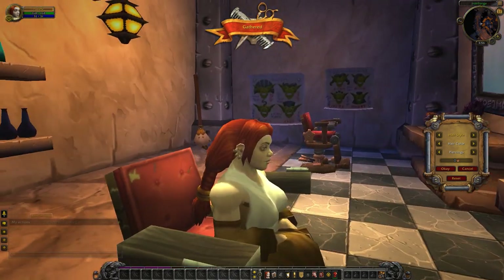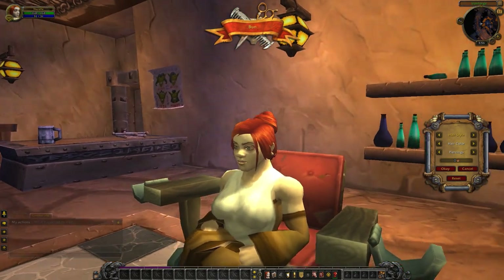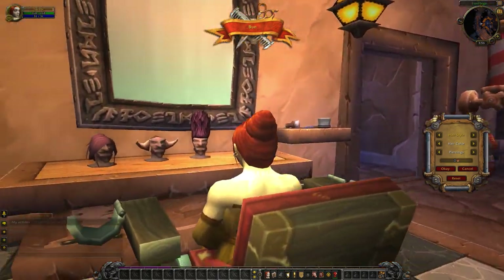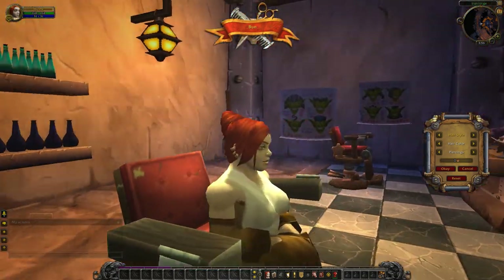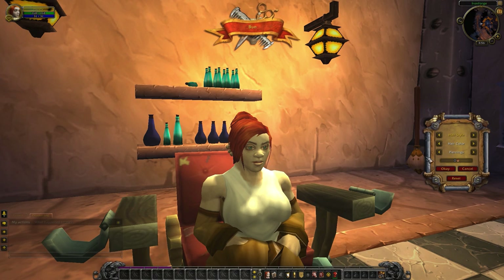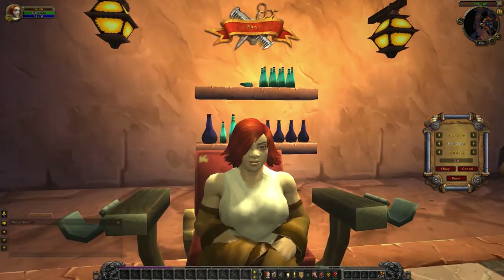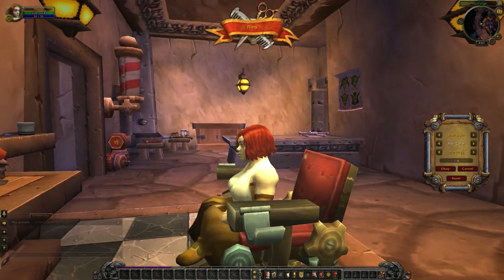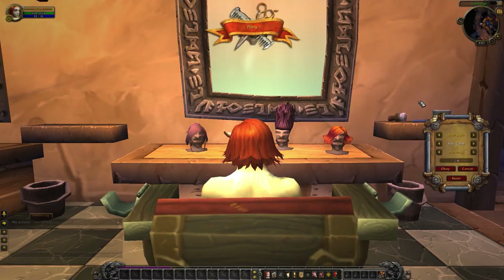Hopefully we'll see some updates to these before the release of Warlords of Draenor — this is still beta footage. This is the bun look and it does look quite nice. On the dwarf model, an elegant little gathered bun. It looks like her earrings are clipping through her hair, so we're actually gonna go ahead and turn those off for now. This is the flirty look — covers one of her eyes. Not quite as floofy as the human one, but that's good because again this is covering her hairline at the back of her head.